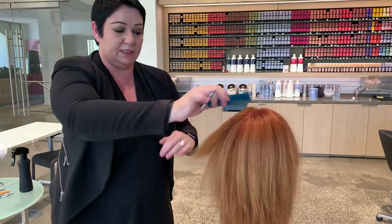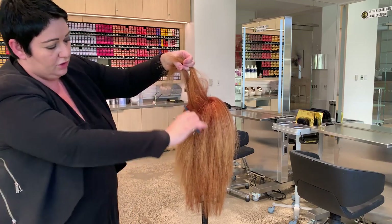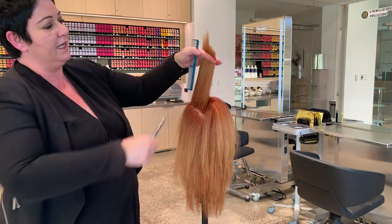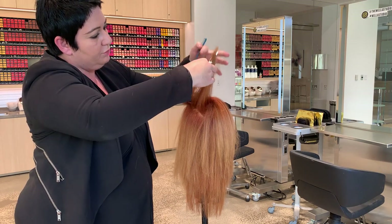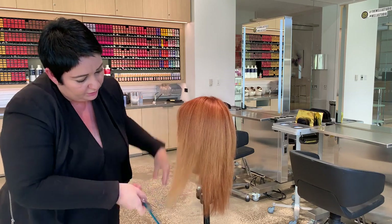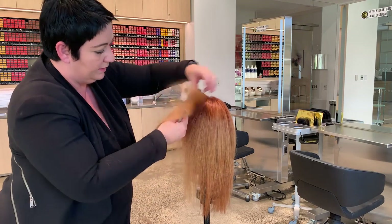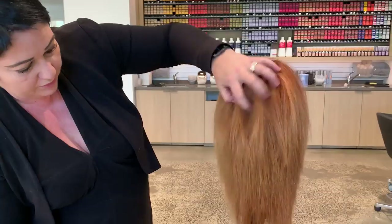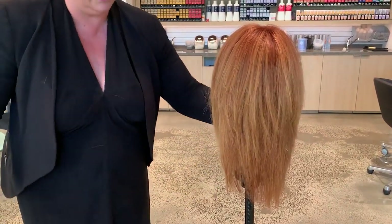We have a slight disconnection on the side because we changed our cutting angle. So I'm going to go against the section — I took a vertical pie section all the way around — and go against it to blend those two together. Very lightly removing that extra weight and visually blending even more, so as the hair falls you don't see a difference in the layers and it blends seamlessly throughout the entire head. You can see all that texture that exists in there, easily exposed by just shaking the hair naturally.